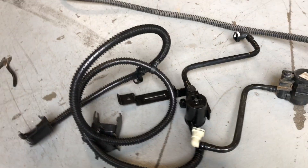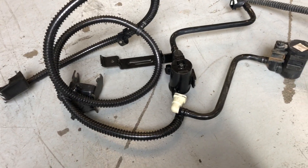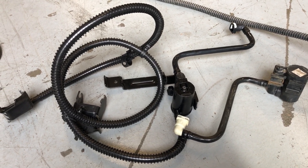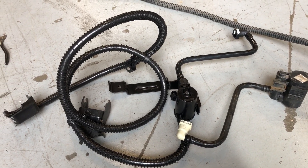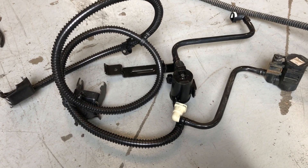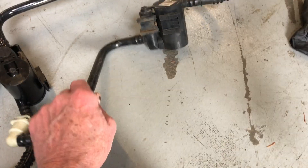Today I am changing the solenoid valve for the charcoal filter canister on the fuel tank for my 2011 Chevy Silverado 1500. It's a little tricky — these things fail pretty often.